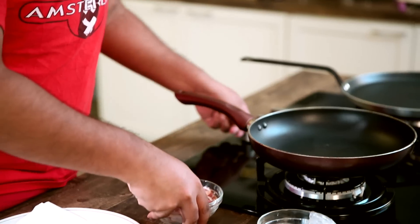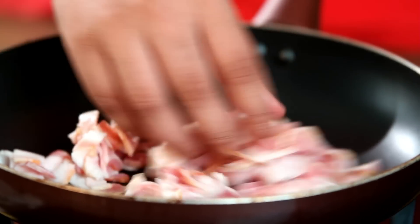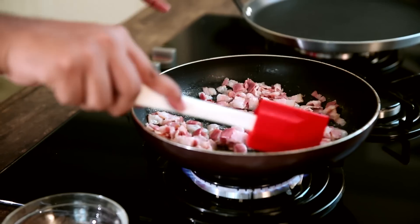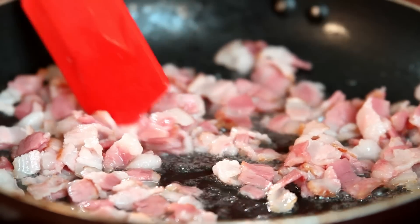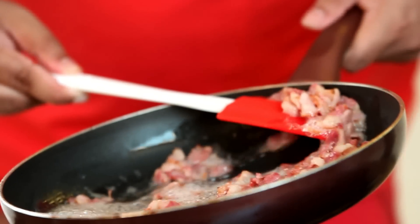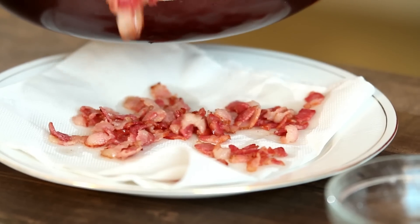Now we fry up some bacon bits. Put a frying pan on a medium to high flame, put in the bacon bits and let the fat melt off the bacon and cook it. Make sure you don't cook your bacon completely — just wait till all the fat melts and it's about three-quarters cooked, because we are going to put it in the pancake when it's being cooked on the pan, so it will cook completely then. You don't want your bacon to be overcooked and burnt. When the bacon bits are cooked to your liking, take them off onto some absorbent paper and spread them out.